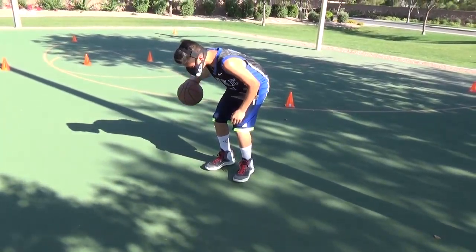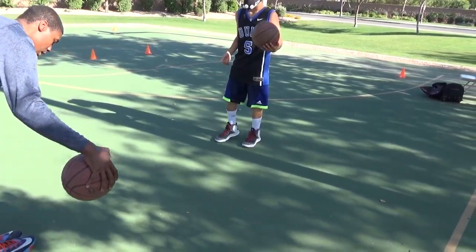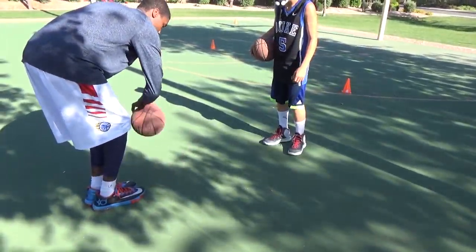Here we go, like this. Go forward — one, two, three. Down — one, two, three.